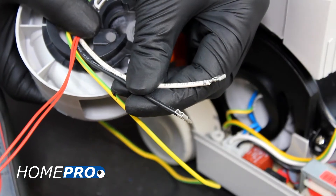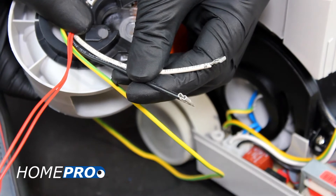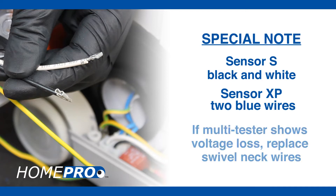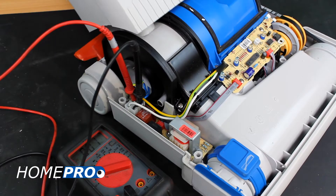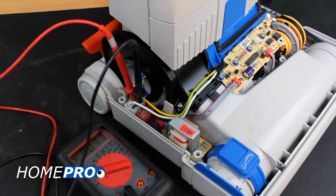If you're working with the Sensor S, test voltage on the black and white wires coming in from the swivel neck assembly. If you're working on the Sensor XP, there will be two blue wires. If your multi-tester shows a voltage loss at this point, you'll likely need to replace the swivel neck wire. You may need to move the swivel neck up and down to check for intermittent loss.